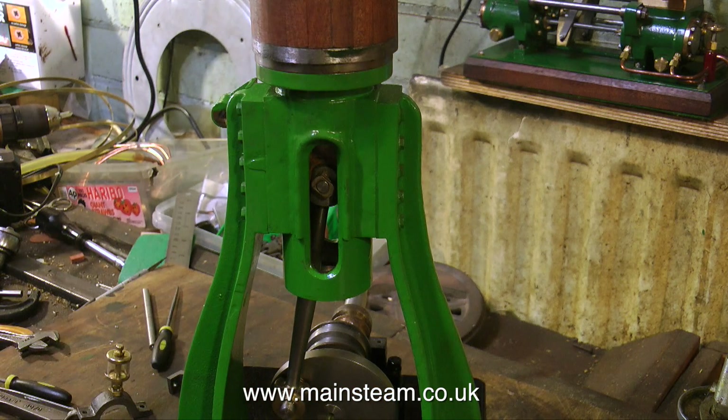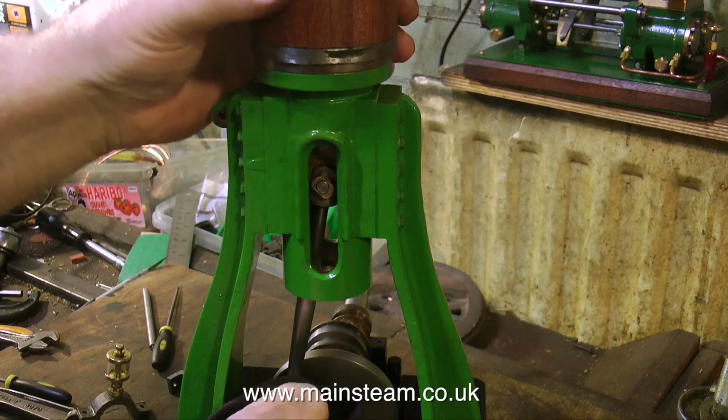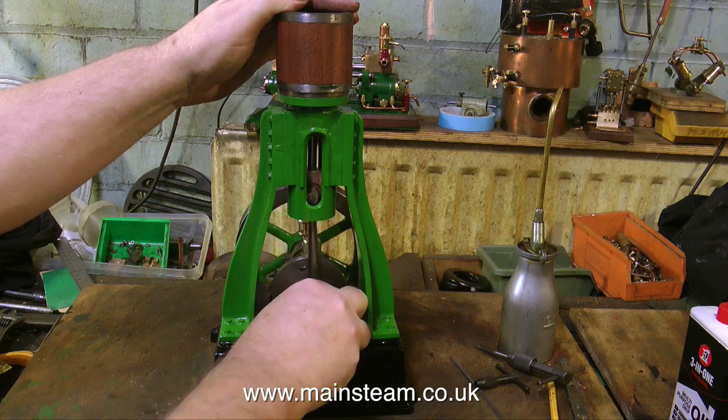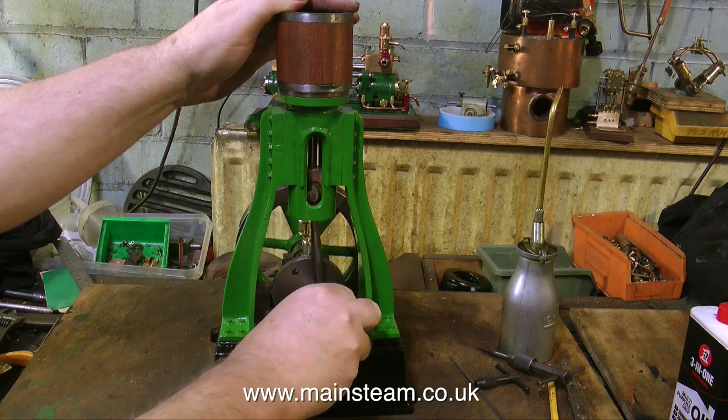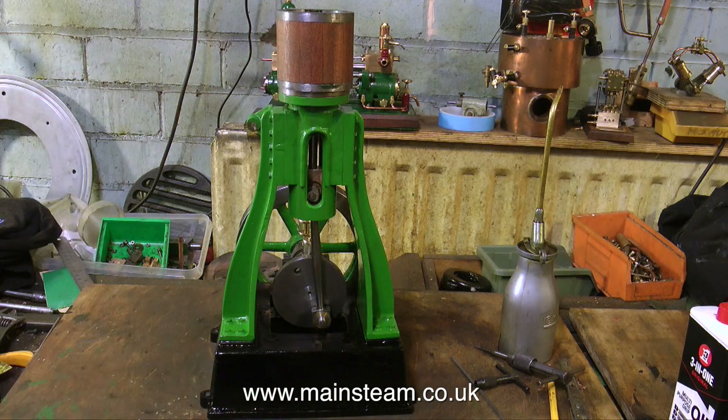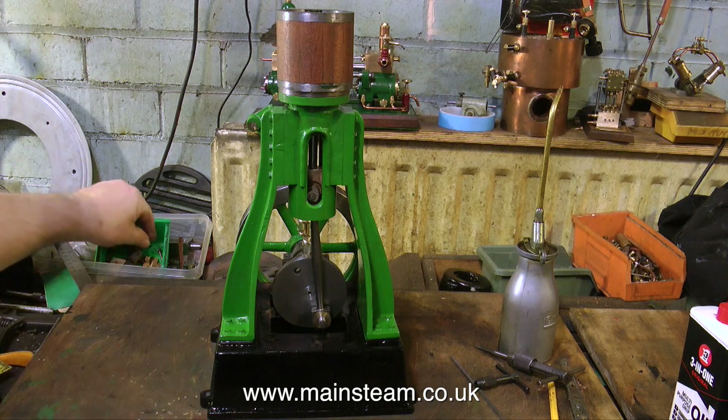There's still a bit more work to do. Everything's loose on the crankshaft, but what I will do is put it together with the flywheel so you can see what it's going to look like, approximately. There's a tiny bit more painting to show when I paint the bearing caps, and a bit more machining to show when I make the drop lever that moves the valve gear. Then, of course, assembly of the valve gear and the entire engine.